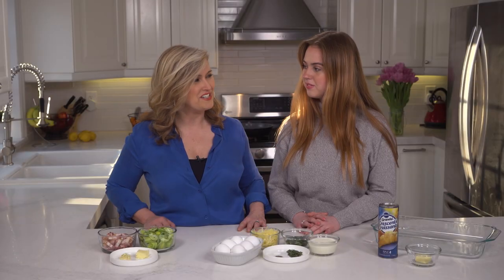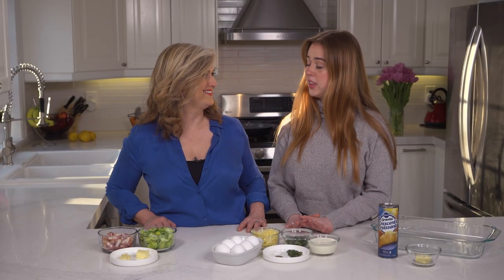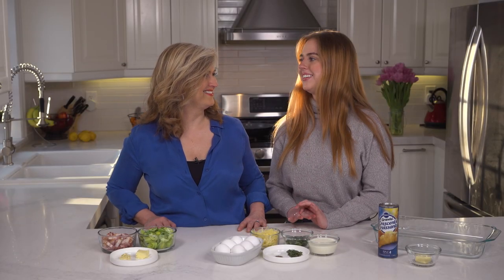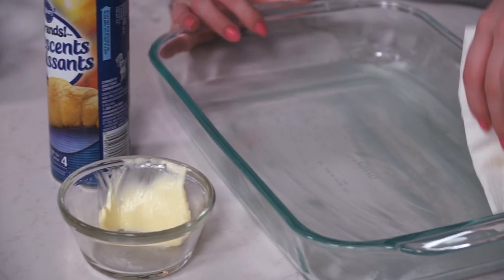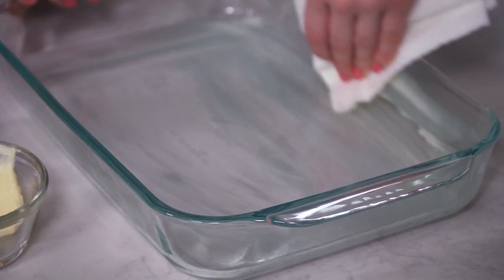Are you ready to do this, Georgia? Yes! And I think you should let me take the lead on this one. Let's go! First, you're going to preheat the oven to 350 degrees Fahrenheit while I grease this pan with a tablespoon of butter.